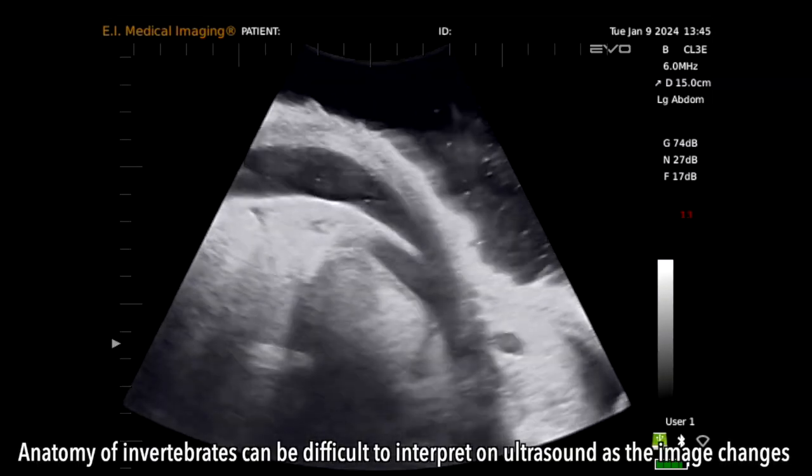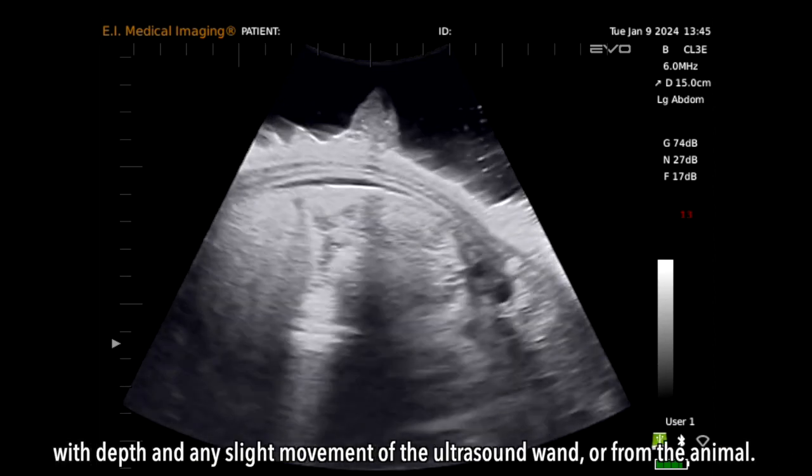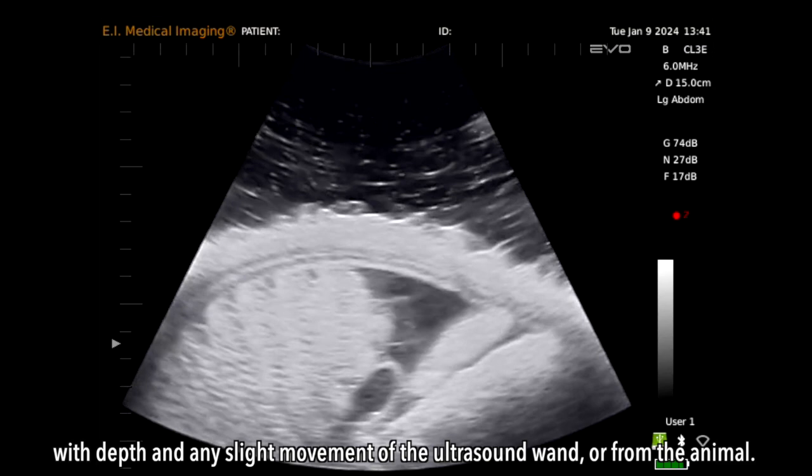Anatomy of invertebrates can be difficult to interpret on ultrasound, as the image changes with depth and any slight movement of the ultrasound wand or from the animal.